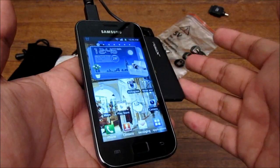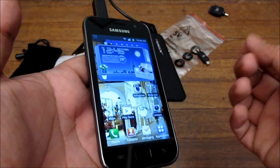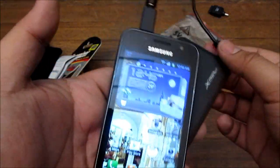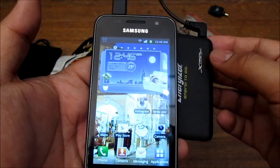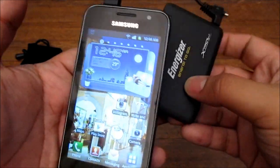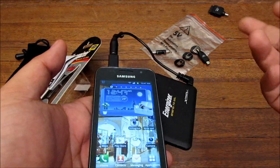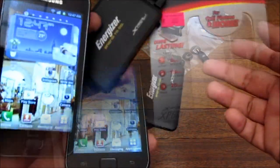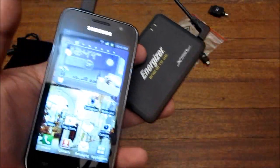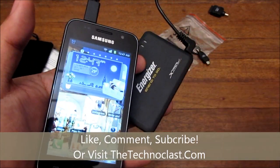If you have a Nokia or a BlackBerry, it'll probably use a lot less battery, and you might get maybe five hours or higher. But yeah, 600 milliamp hours, Energizer Energy to Go — it's pretty cheap at 380 pesos for some extra battery life. This is the Energizer Energy to Go XP 600 portable battery backup charger. I'm Alex from TheTechnoClass.com, thanks for watching.